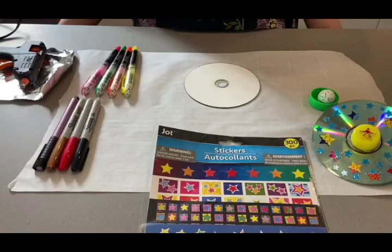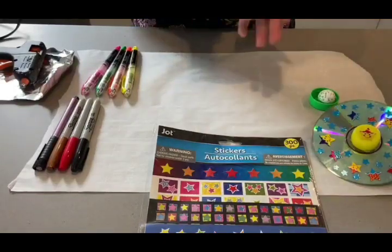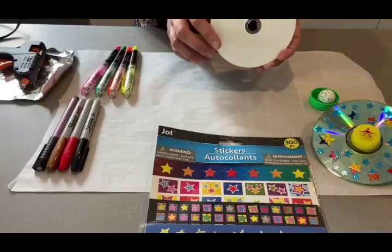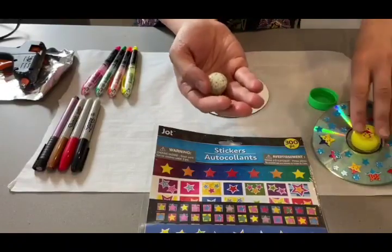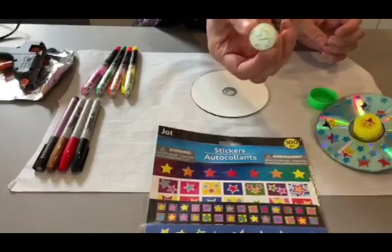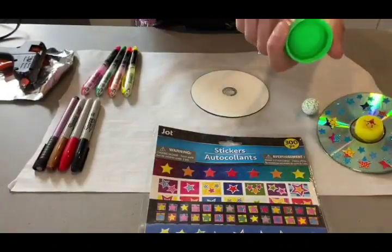Now we're going to be making our own and it's very simple. We just need a few things that you can find recycled in your home. First off, you're going to be needing an old CD or a new one if you have it lying around — if you don't know what this is, you can ask your parents. Next, you'll need a marble, any color. In this one we had a yellow one, and here we have a dotted white and green. And just a recycled bottle from an orange juice box.